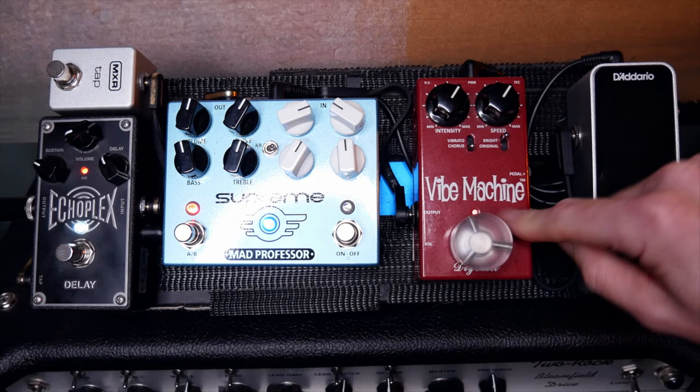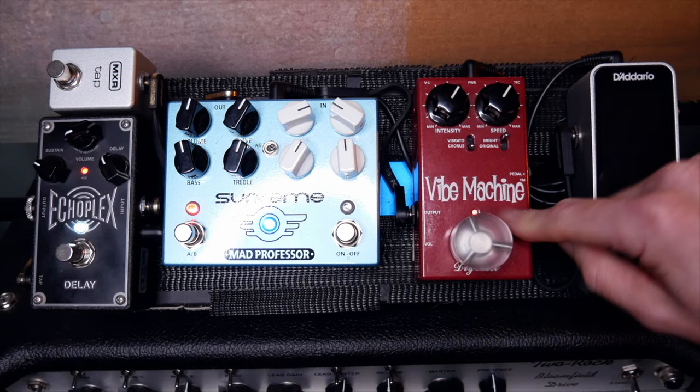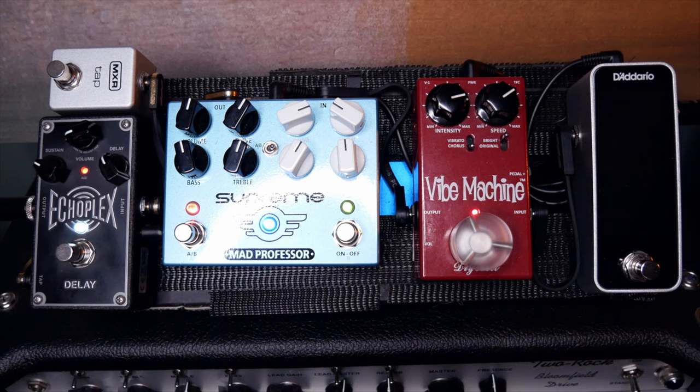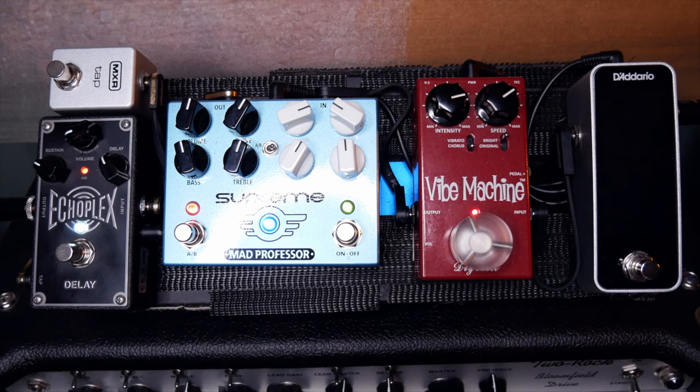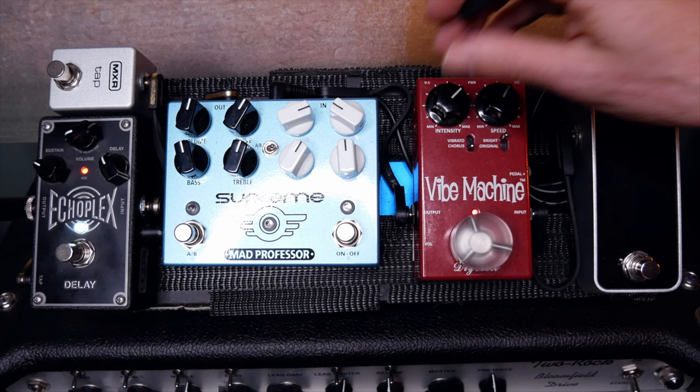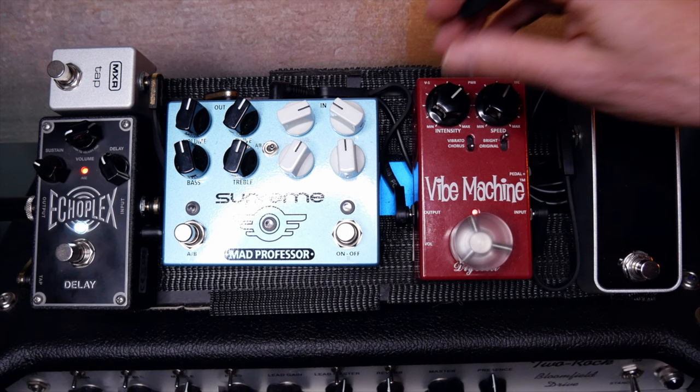Here is my UniVibe at the front of the chain. I like the sound of the modulation pre-overdrive — I can get that whole Hendrix-y thing. But I also like that I can use this UniVibe much more subtly. Dial back that intensity — that's a nice sound as well.